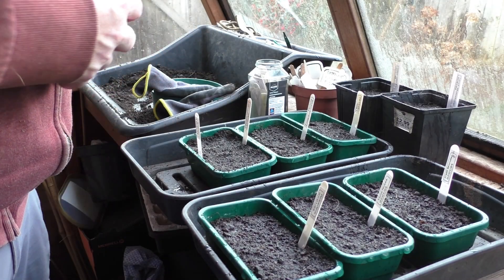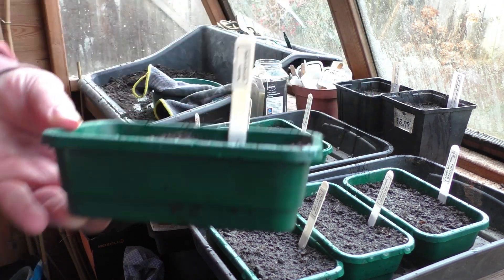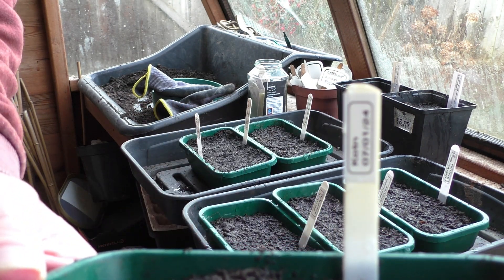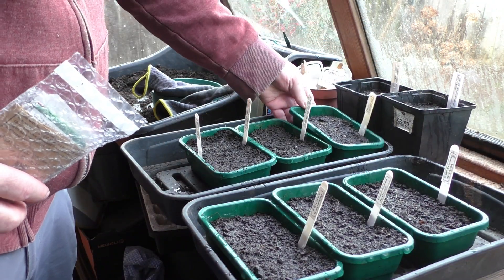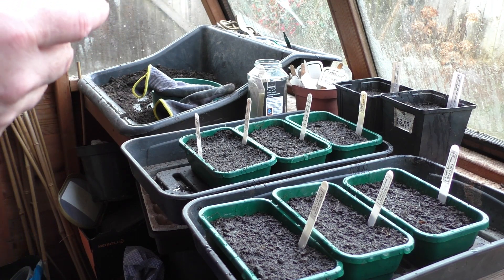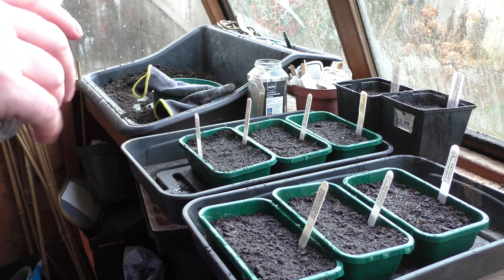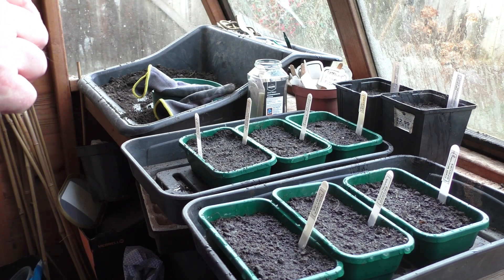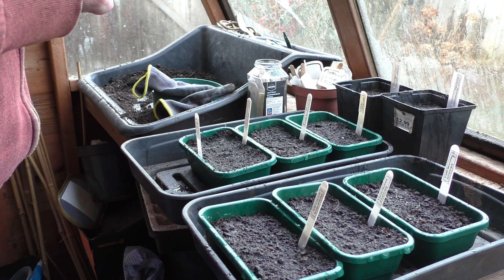I've come a little bit prepared today — I've already got my seed trays sorted out and I've even done the labels. That one's King of the North. It's too cold to spend a lot of time here in the shed so I've done a lot of the prep before getting out here. I'll stick a picture of what these peppers look like in the middle of the video just to let you see what's going on.